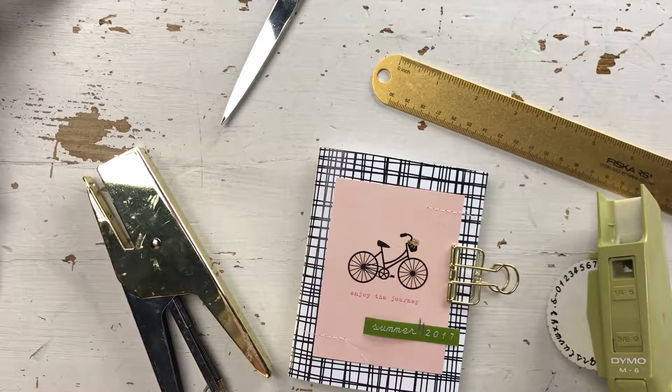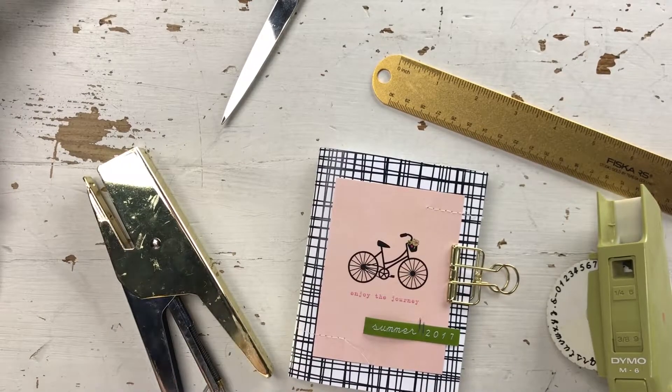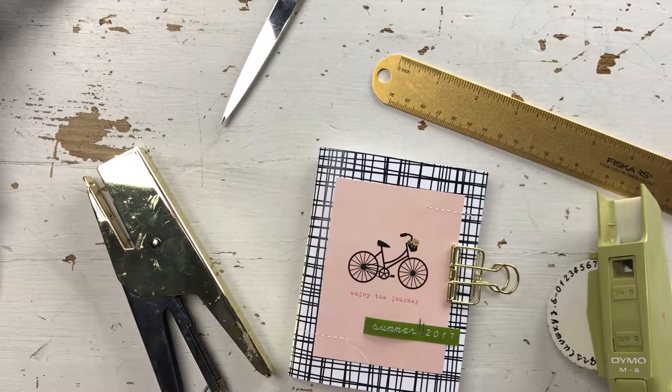Hi, this is Amy Mattern with Pretty Little Studio. I recently made this little mini of my summer of 2017. It was actually what prompted me to make it was Allie Edwards gave away some digital brushes over the summer, and I wanted to play along with that so I created this little mini.